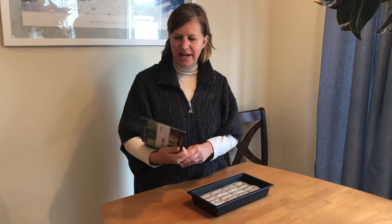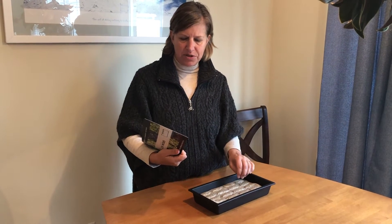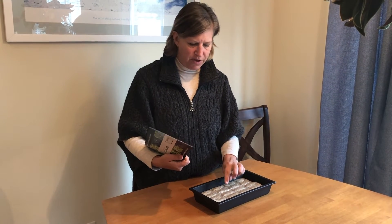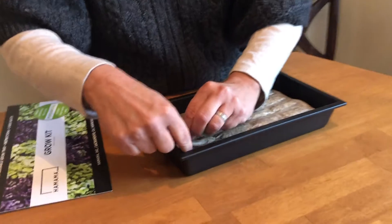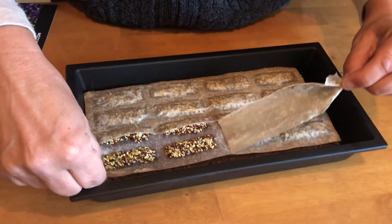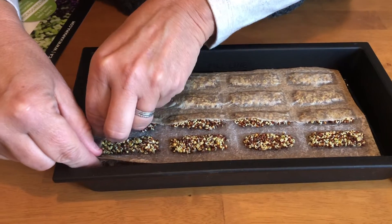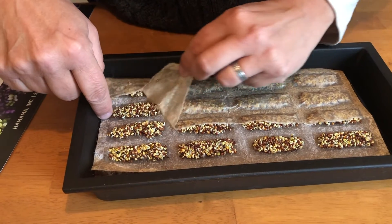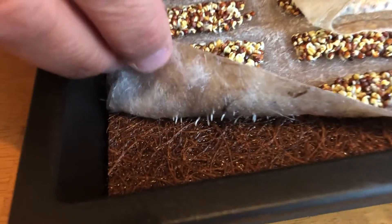The instructions say that between day 4 and 6, if there are sprouts starting or if we see the ballooning on the quilt, we peel off the cover. I got it started on the edge and I'm gently ripping off this top layer. I can see on the bottom that the roots are starting to grow into that core part.